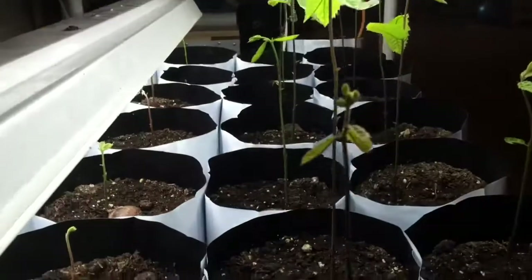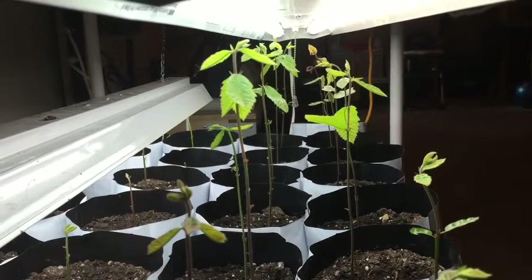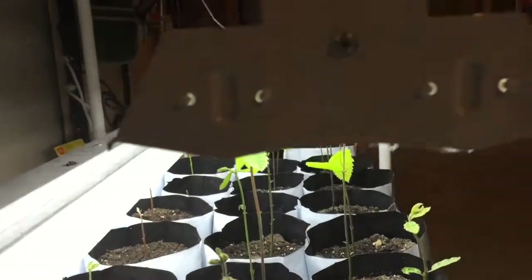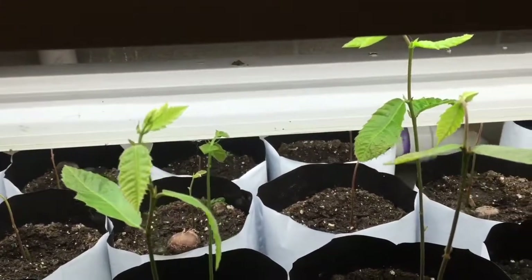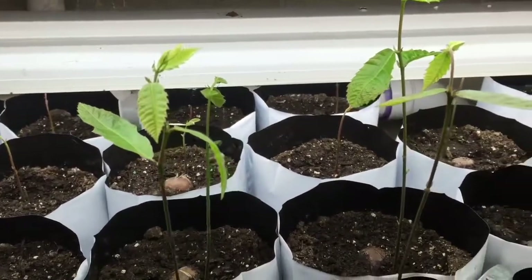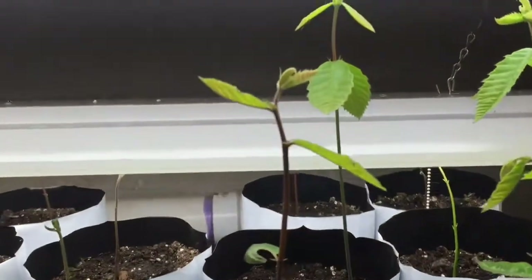I've had no problems with damping off or anything like that. I have watered them about every fifth day with about one cup of water for these one-gallon containers, and I have some bottom heat which is helping evaporate some of that off. No pests so far — we'll keep our fingers crossed and see how they do. I just wanted to give an update, so thanks for watching. You can continue to follow here as I grow these.